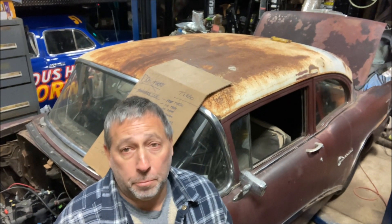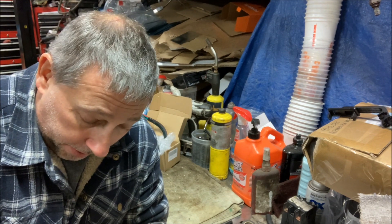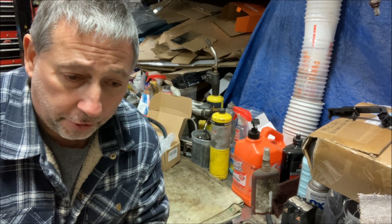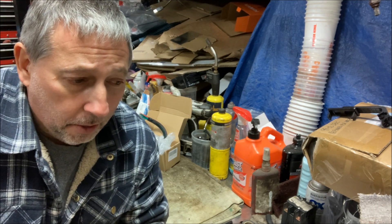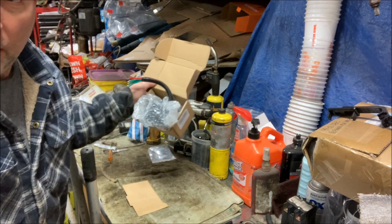Time for part two of the fuel system for the turbo LS in this 55 Buick. In part one we did all the fuel lines, surge tank, and fuel filter — pretty much the hard line stuff. Now comes part two: wiring.